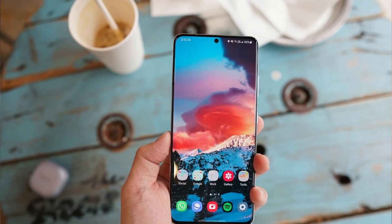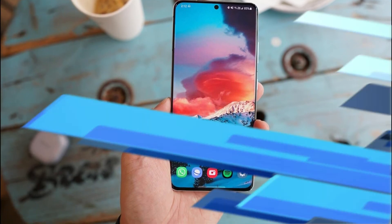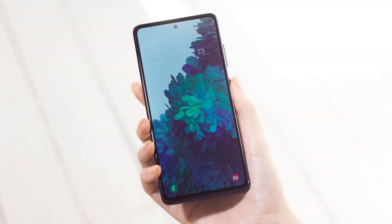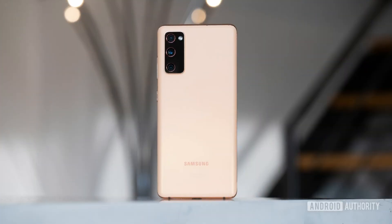The device comes in 6GB and 8GB RAM variants and has 128GB and 256GB storage respectively. The 6GB variant is priced at US$699.